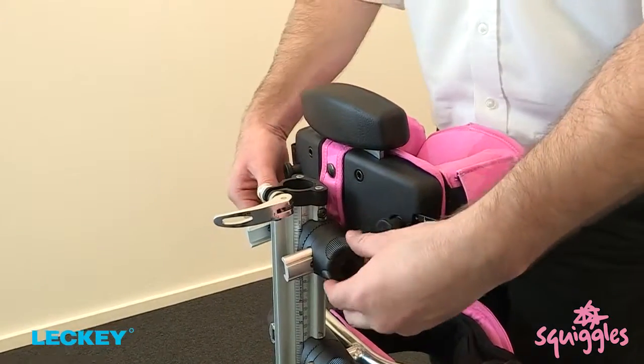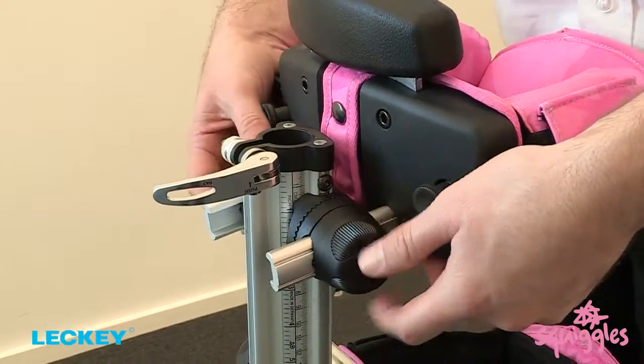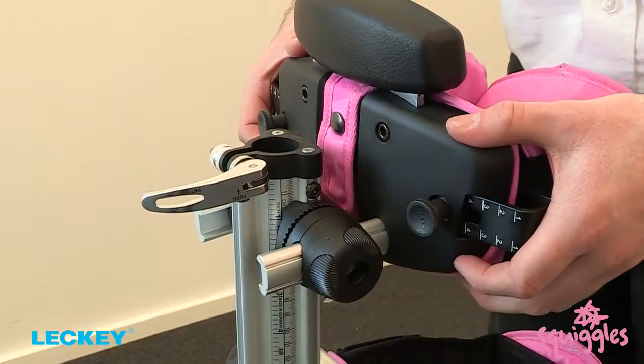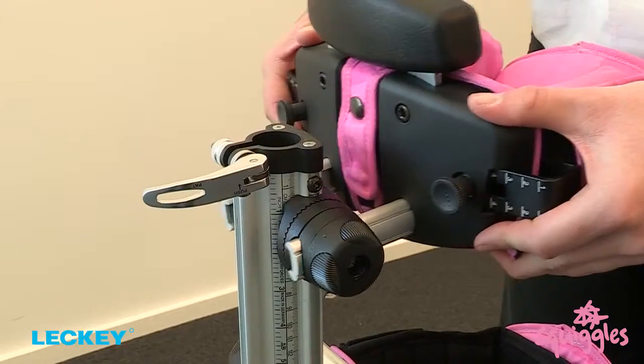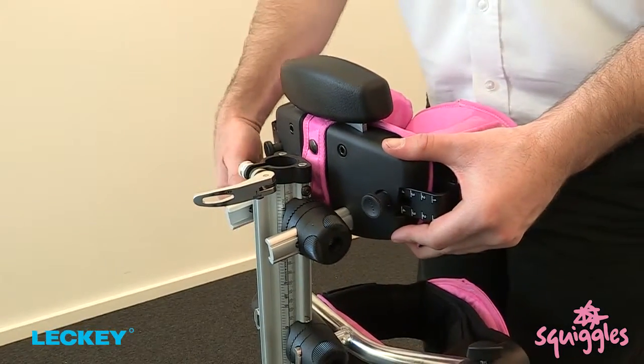The chest section on the Squiggle Stander cannot be height adjusted, but can be depth and angle adjusted by rotating the coffee jar lids in an anti-clockwise direction.